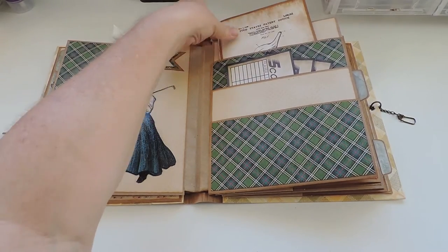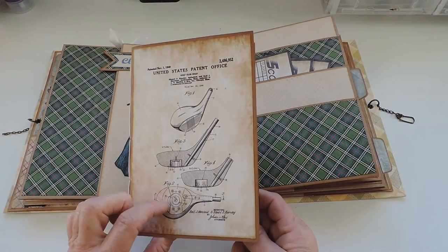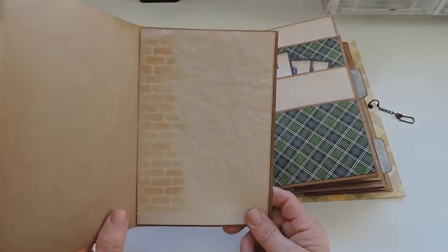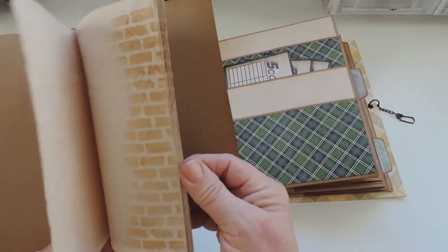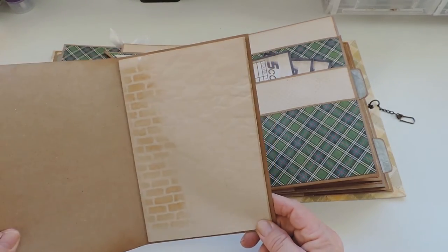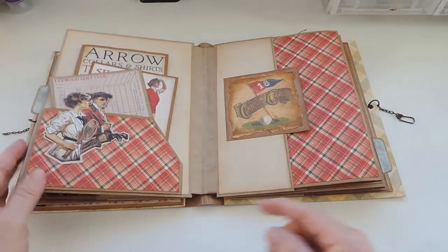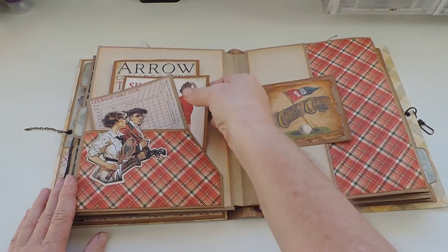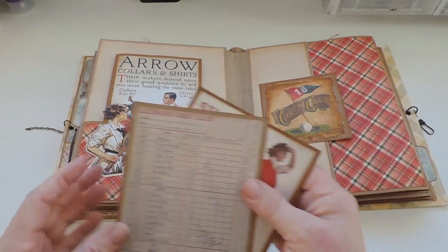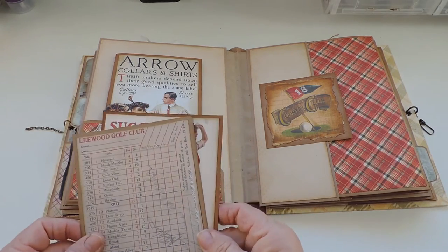In the very back of the last pocket there is a big journal. I decorated it with golf images of course, and inside there is stenciled paper made with Tim Holtz's brick wall stencil. On the back side is another pocket — just one this time — with Graphic 45 paper and images. Here I made two photo mats or journaling cards, whatever she wants to make out of them.